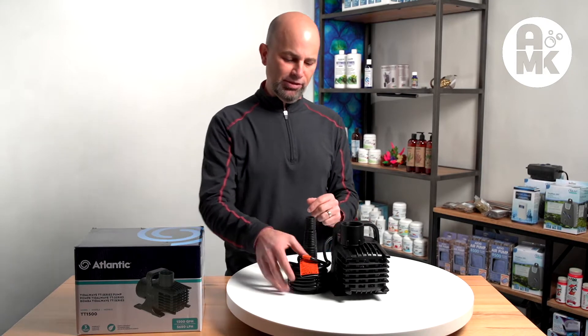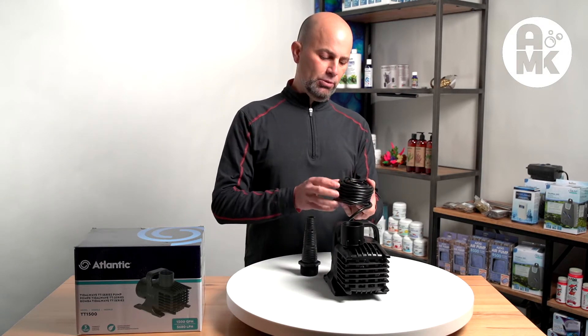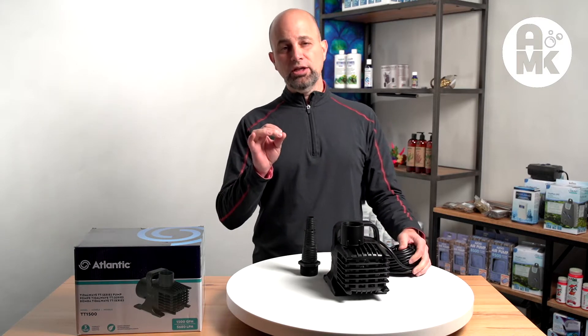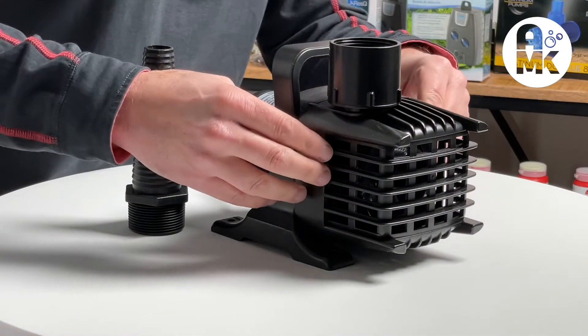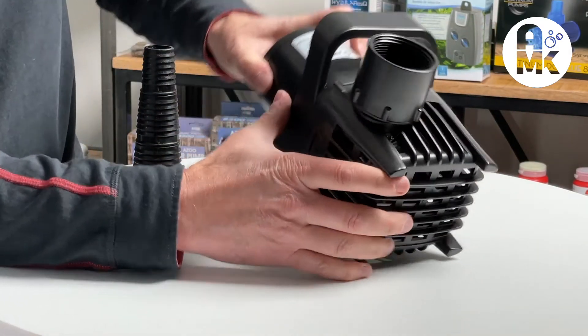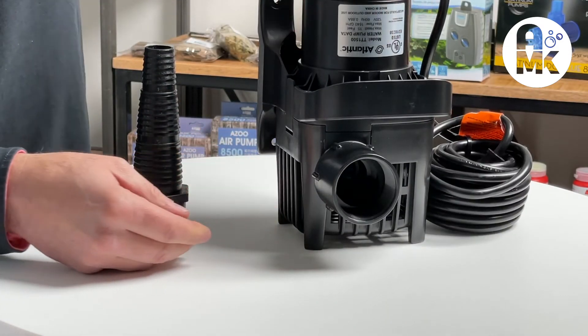There are some unique features on this pump I think you're going to like. They all come with 20-foot grounded cords. They're all UL and CUL listed. It has a very unique screen on the top, allowing the pump to be mounted like this for your surface skimmers.